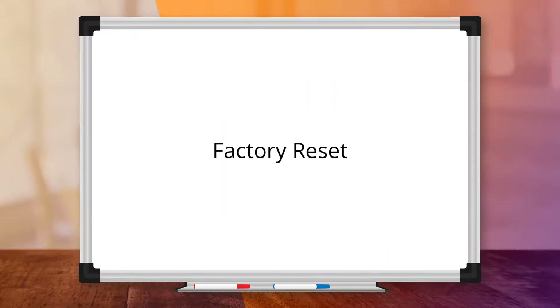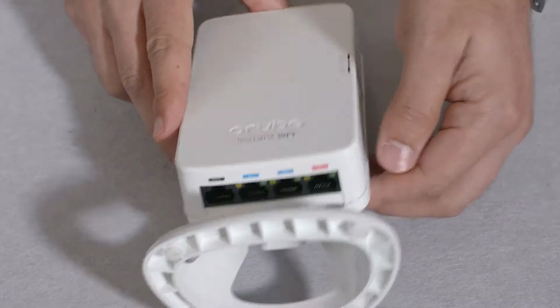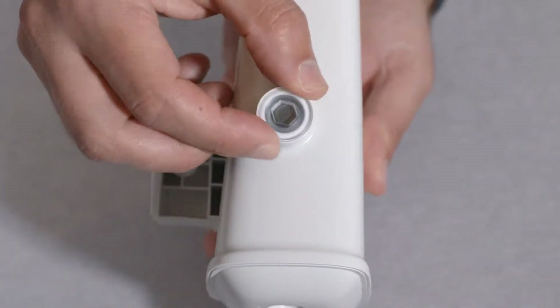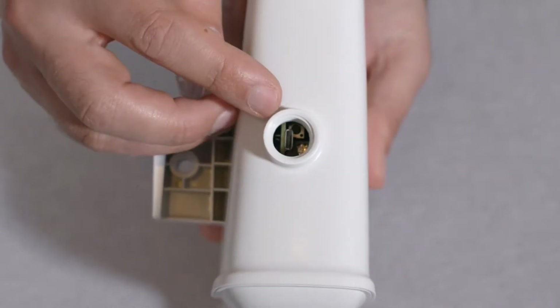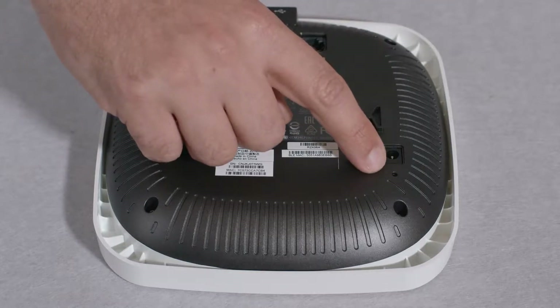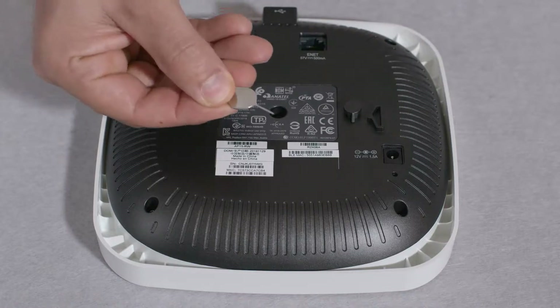If all else fails, try the factory reset procedure. In order to factory reset your AP manually, you will need to locate the reset button. On an AP11D, the reset button is located on the side, above the USB port. On an AP17, the reset button is found behind the LED light cover — you will require a size 8 Allen key to access it. On APs 11, 12, and 15, the reset button is located at the back of the AP. In all of these instances, you will need a pin to access the reset button.